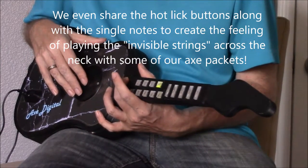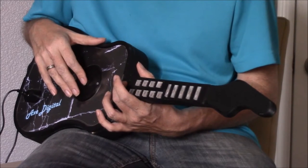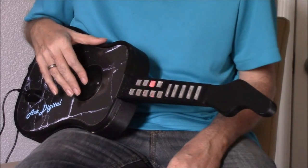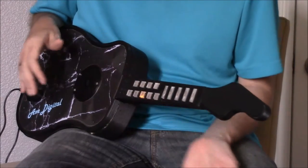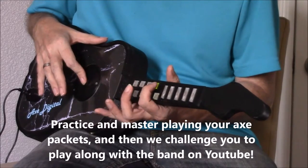And if you wanted to be Jimi Hendrix, it's one, two, four. Flash is on, and now you're Purple Haze. Here's the slide button on the hot licks — and you'll hear a slide. Single note. Bend.